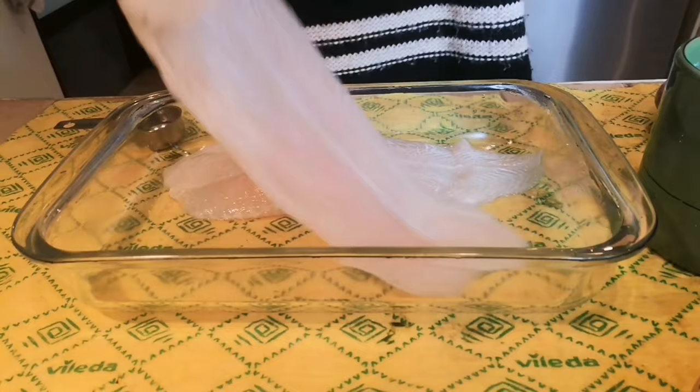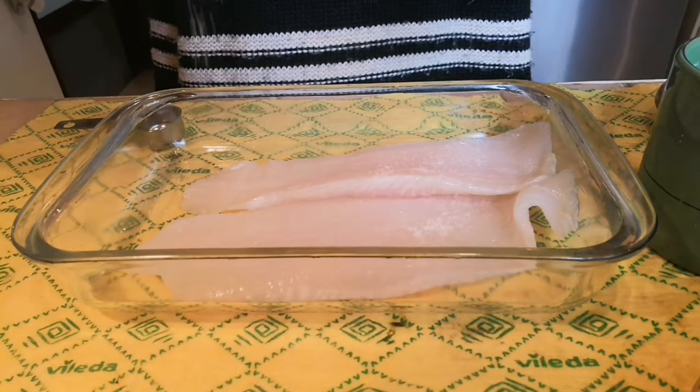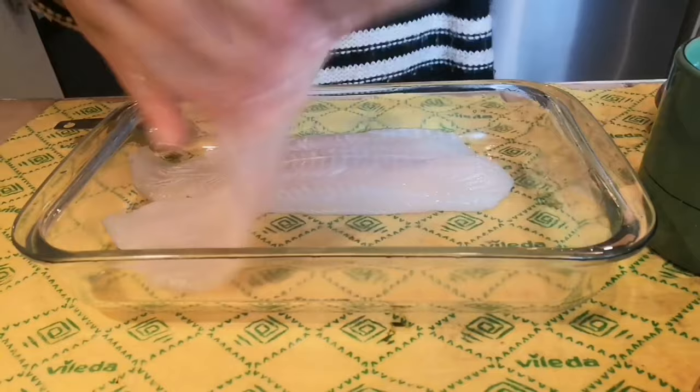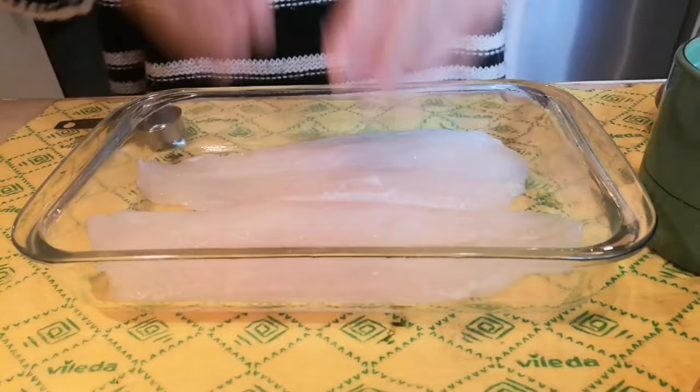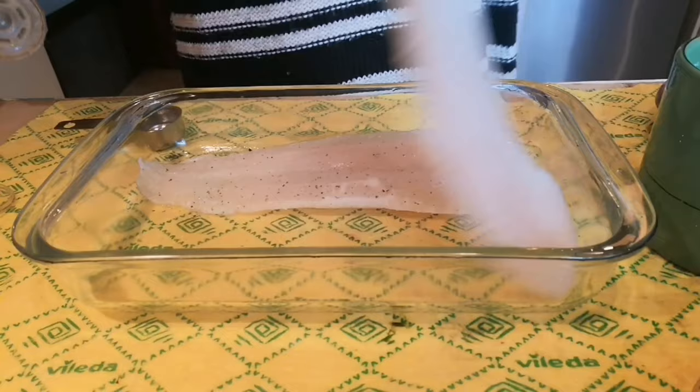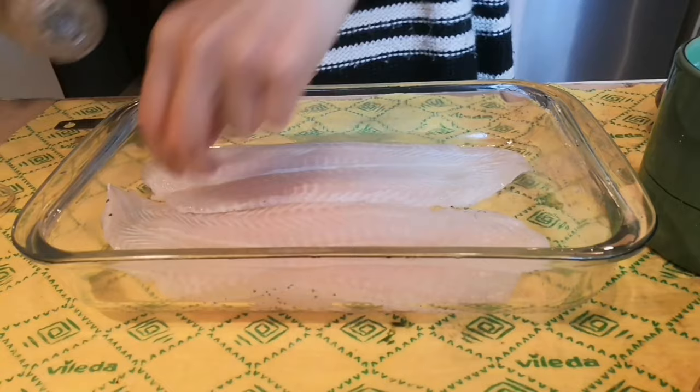For a start, budburan po natin ng asin, ipahit po natin sa ating fish fillet. Pagkatapos budburan po natin ng paminta from both sides para po lumasa yung ating isda. (First, we season the fish fillet with salt, then pepper on both sides so the fish gets flavor.)